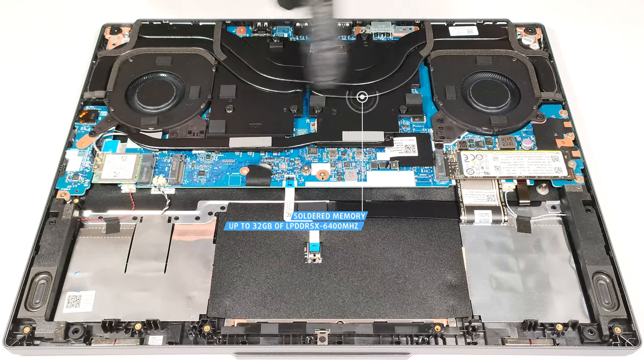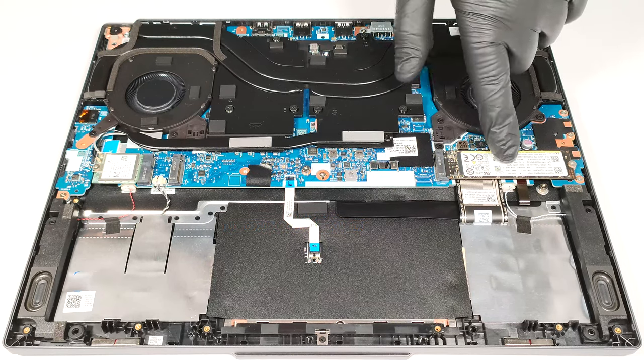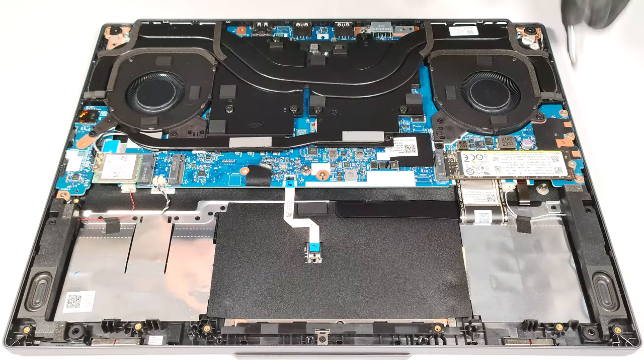The memory is soldered. However, the maximum possible amount of 32 GB of LPDDR5X 6400 MHz RAM should be enough for most users. For storage, you get two M.2 slots compatible with Gen 4 SSDs.